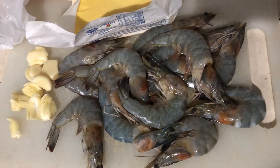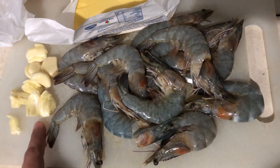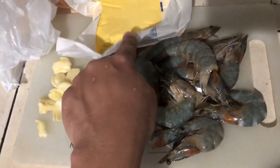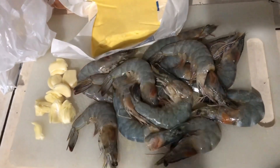So guys, magluluto ko ngayon ng buttered shrimp. So ito yung ingredients ko — garlic na pinipit. I love garlic guys. And then yung dairy cream, sya yung ipang mamantikan ko. Hipon.